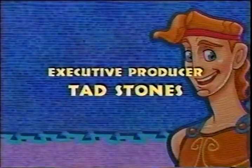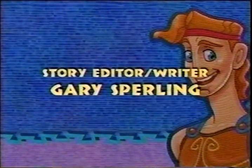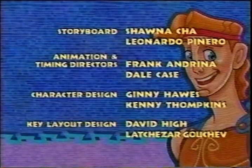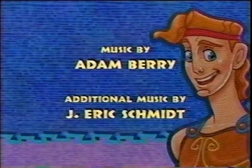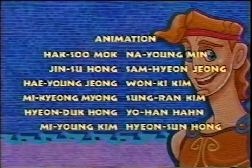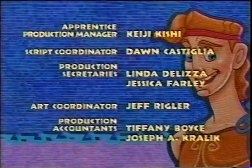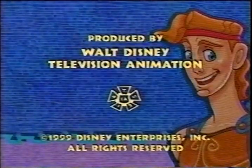And now, back to Hercules, right here on Toon Disney.